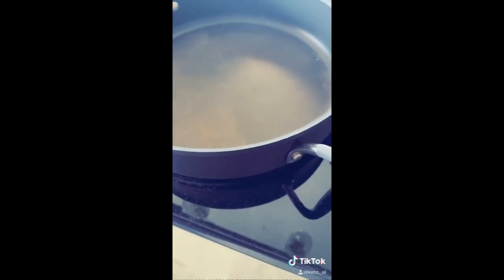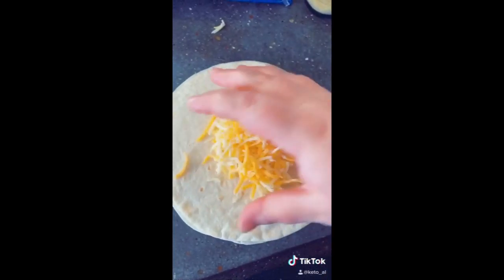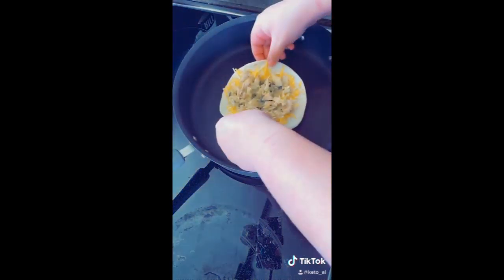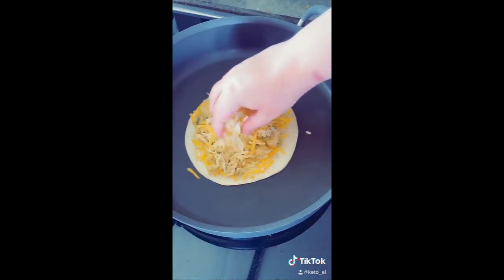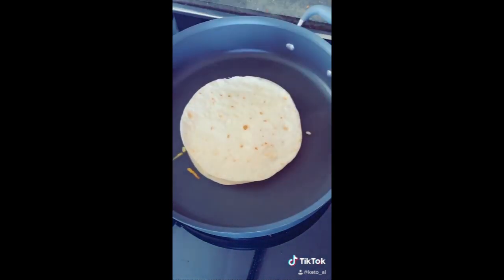Start with a pan on the stove on very high heat. Take two tortillas, add your cheese, add your chicken, drop it in your pan, add a little bit more cheese to the top of it, and top it with your other tortilla and let it go.